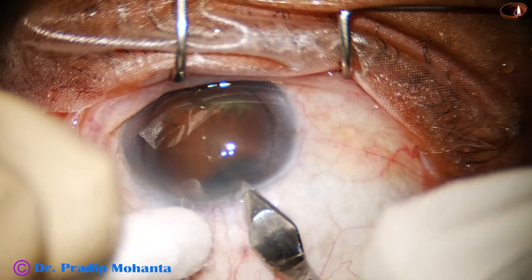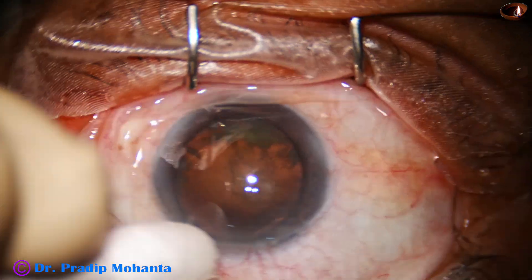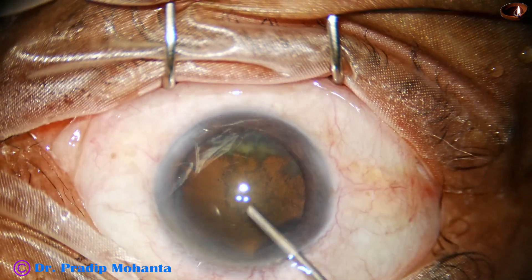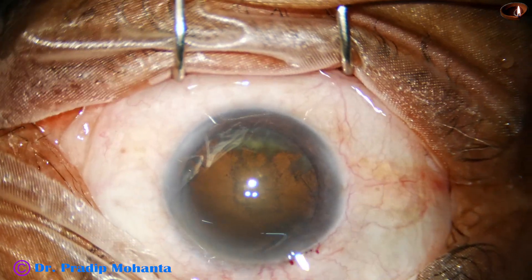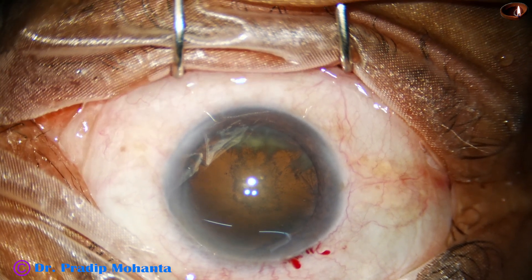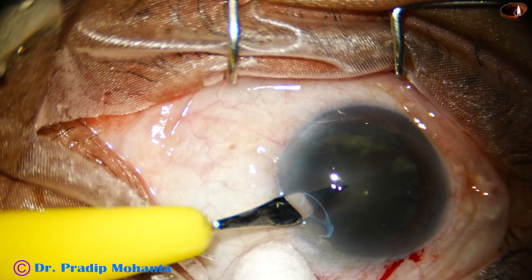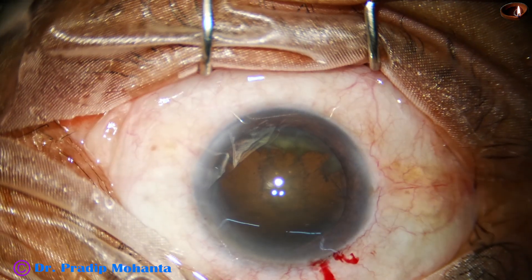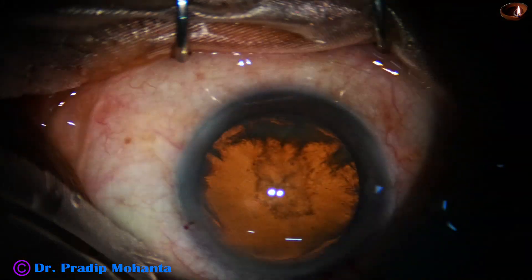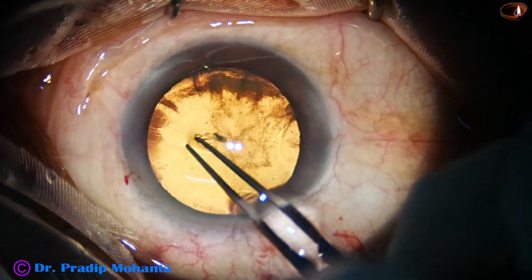This is the main incision with a 2.8 millimeter steel keratome at around 11 o'clock. The anterior chamber is filled up with viscoelastic substance. A side port is made on the left side of the main wound, about three o'clock hours away. Some capillaries are included in the incisions so that there is some oozing of blood.